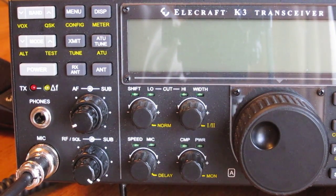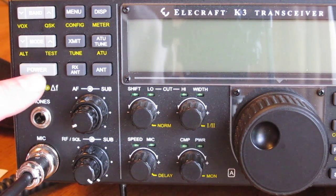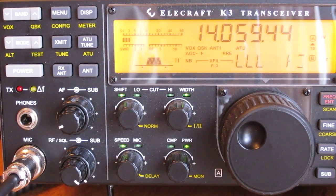Welcome to the Elecraft K3. This is our club radio, built by club members. This is a short tutorial about the operation and use of the functions on the front panel of the rig. First of all, to power up, just tap this button here — you can see it comes on nicely.